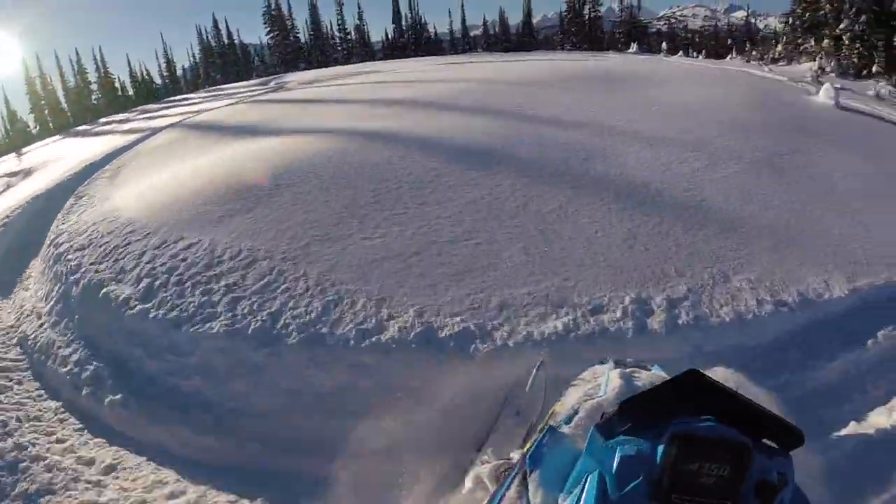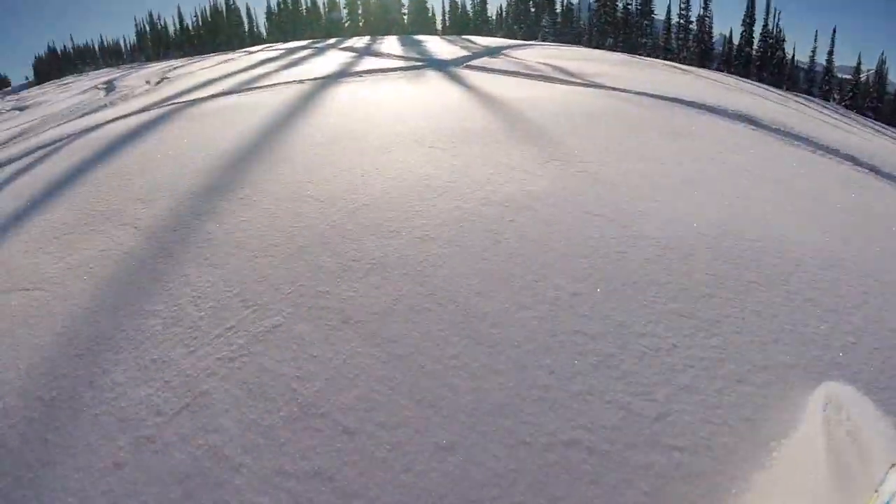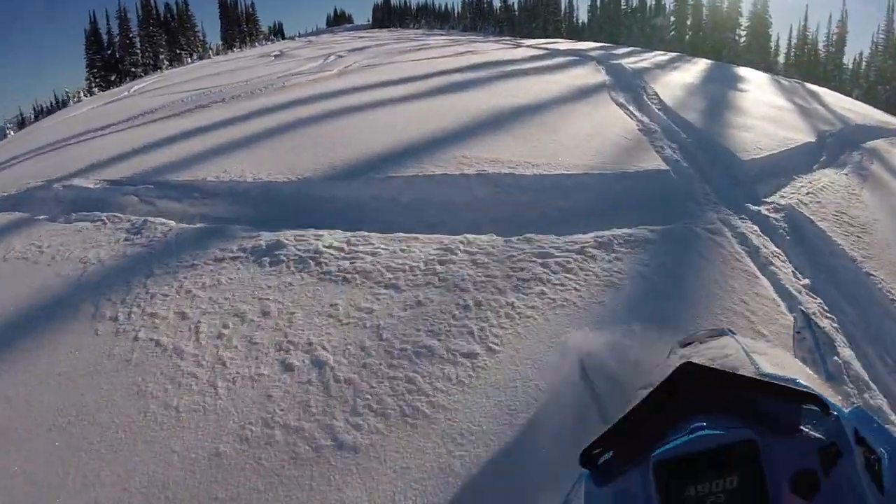Always remember to look where you want to go — don't look down. Happy powder carving! Good work!